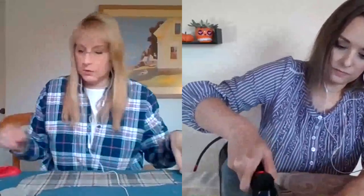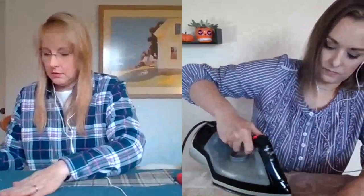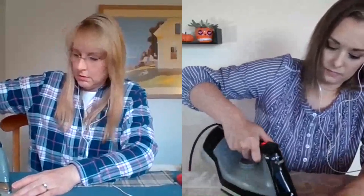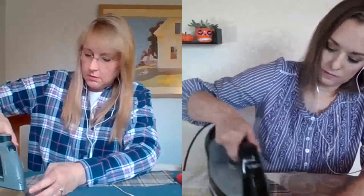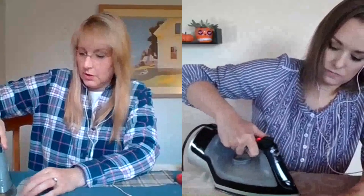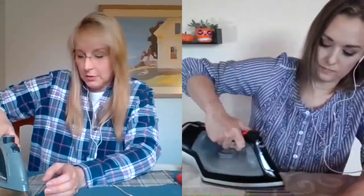I'm just putting a bunch of stitch witchery down on my ear. These are so cute — I love the textures, just finding complementary fabrics that go well together. It's always good. If you're unsure, pick one that's more plain or solid color and pick another one that's got more of a pattern on it.